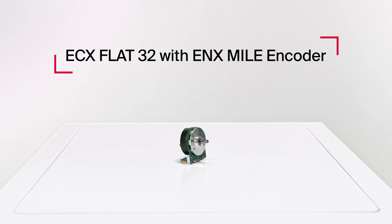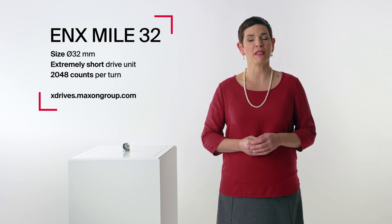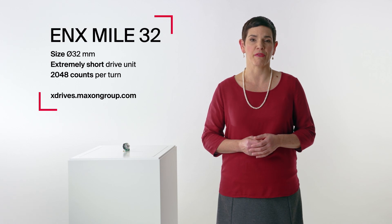Here you see the first ECX32 flat motor with the new inductive Mio encoder. The ENX Mio 32 is the first Mio encoder in the size of 32mm and offers an impressive resolution and accuracy.